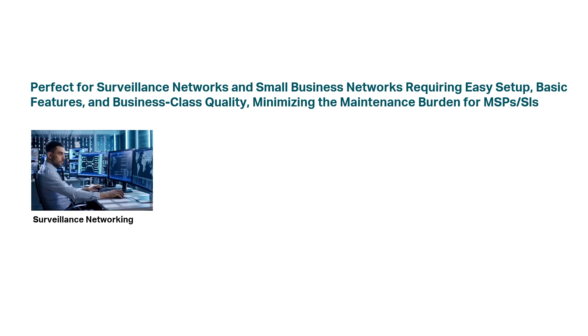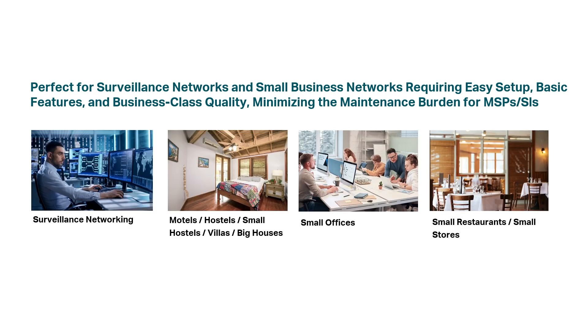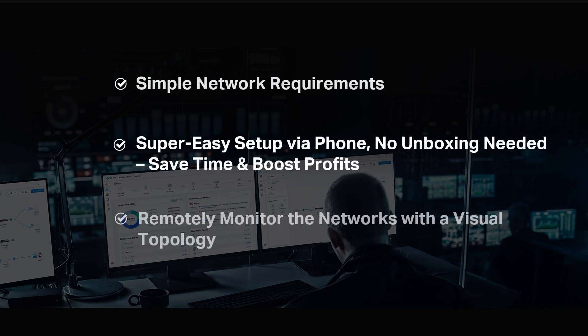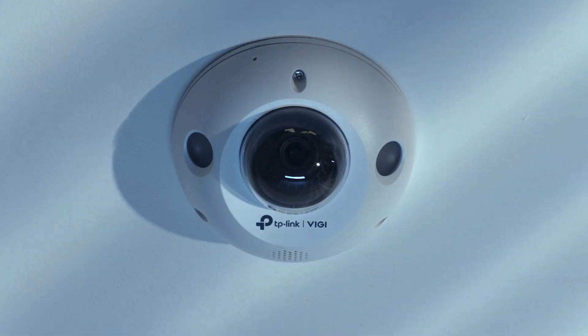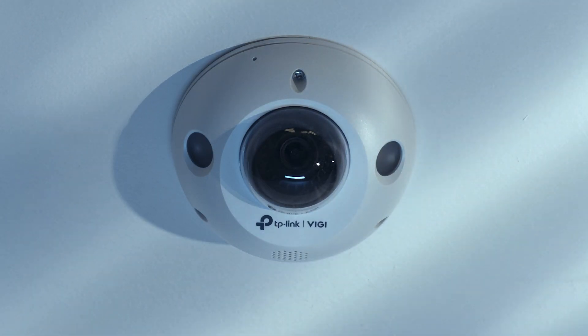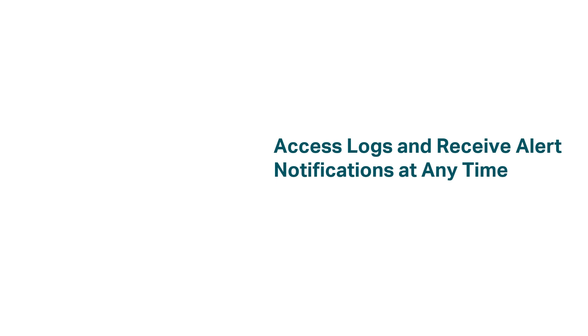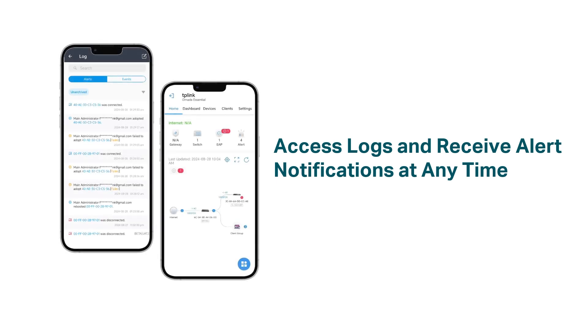Omada Cloud Essentials is perfect for surveillance networks and small business networks, like motels, hostels, small restaurants and stores, small offices, villas, and big houses. For surveillance networks, Omada Cloud Essentials offers a super easy setup via phone, saving you time and money. Upgrading to cloud-managed networks lets MSPs and installers fully control the network in surveillance with a visual topology. Remotely access logs and receive real-time alerts of networks to quickly resolve issues as they occur, all from one platform.